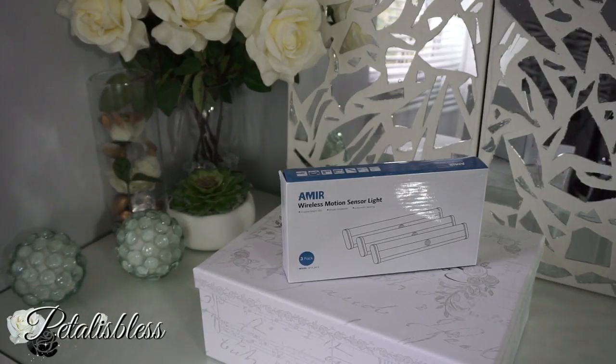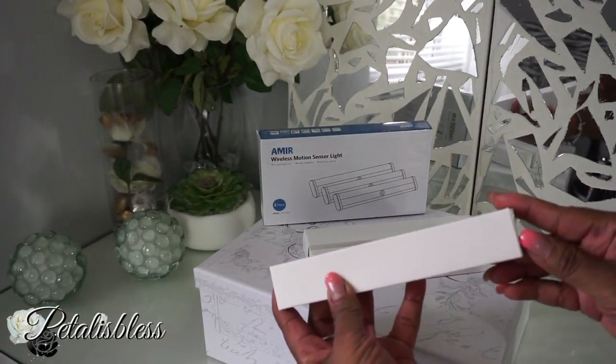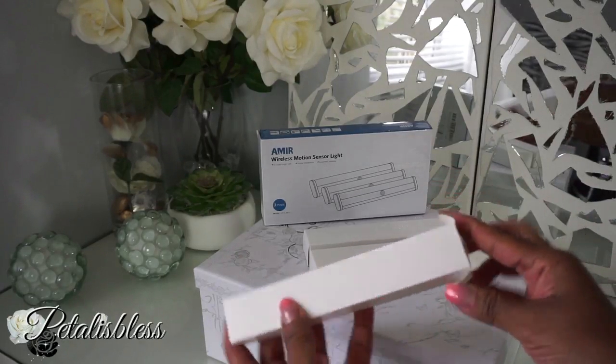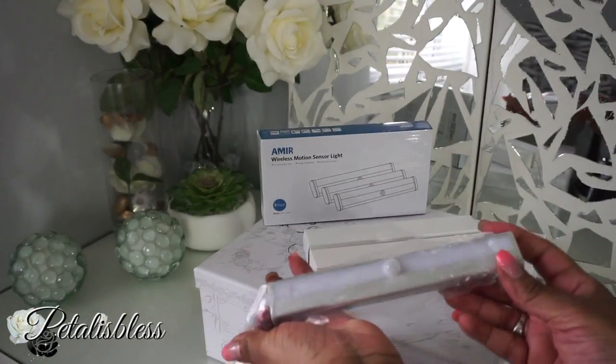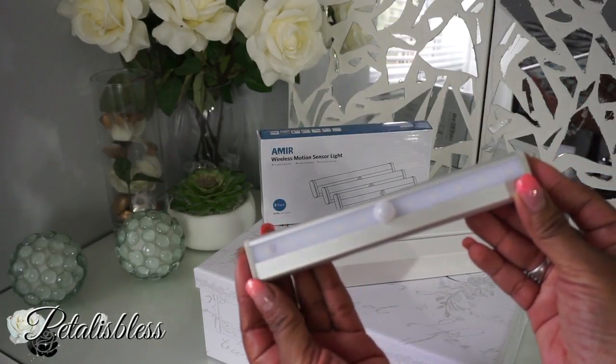Let me show you how they look and how they came. This is the box that they came in, and they're individually boxed within that large box. You get three LED lights in the package.